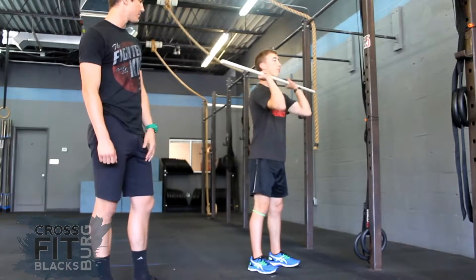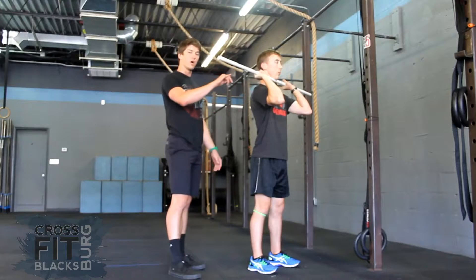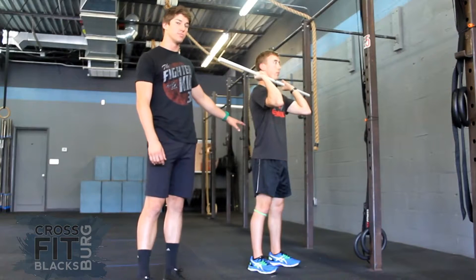So go ahead and back the bar. In this position, his elbows are going to be slightly in front of the bar, and he's going to maintain a very active core and tight glutes throughout the entirety of this movement.